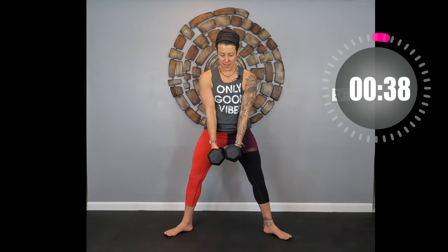Remember, chest up — make sure you're not rounding that spine and falling forward. Keep your chest and head up. Don't look at your weights — look forward. Smile! Squeeze those glutes at the top. Inhale going down, exhale coming up — use that breath for movement. Three, two, one — good job!